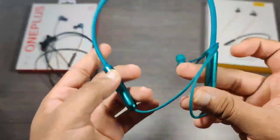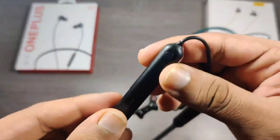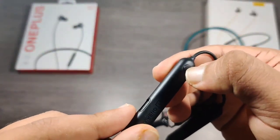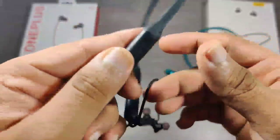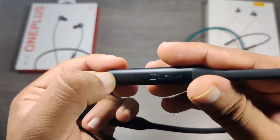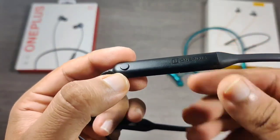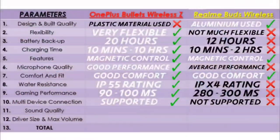Realme does not provide any multi-connection facilities. Whereas OnePlus provides a dedicated button to switch between devices in a matter of seconds — when double pressed, the earphones will connect to the last paired device instantly. So here OnePlus is the winner again.